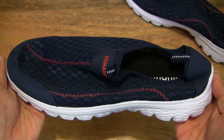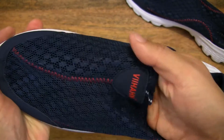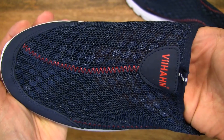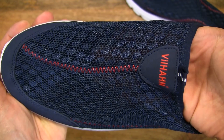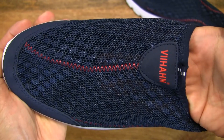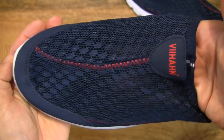They are incredibly light. As for the upper mesh, it is synthetic and you can see just how breathable it is — you can see my fingers on the inside of the loafers through the mesh.